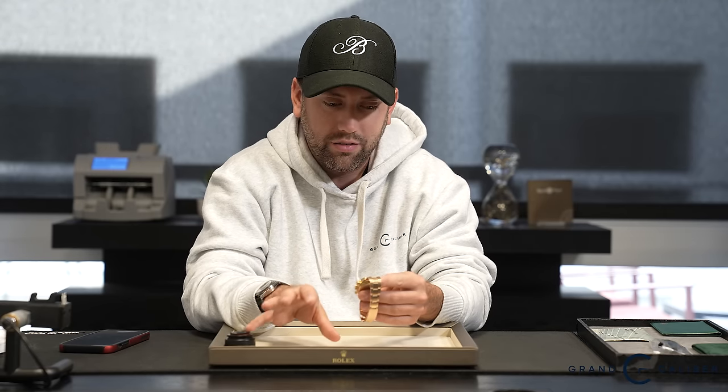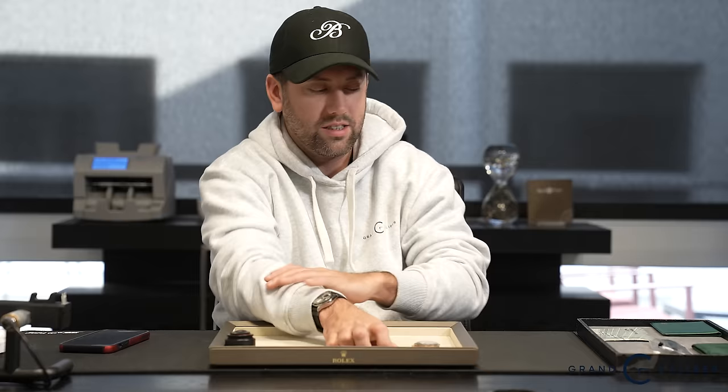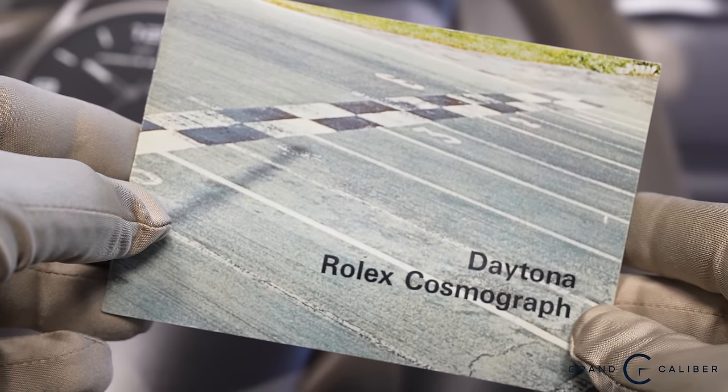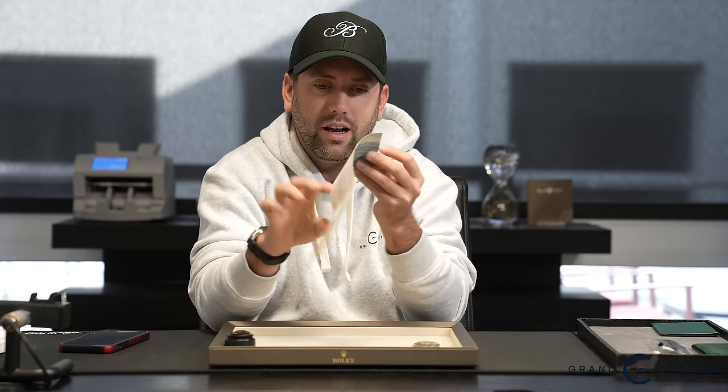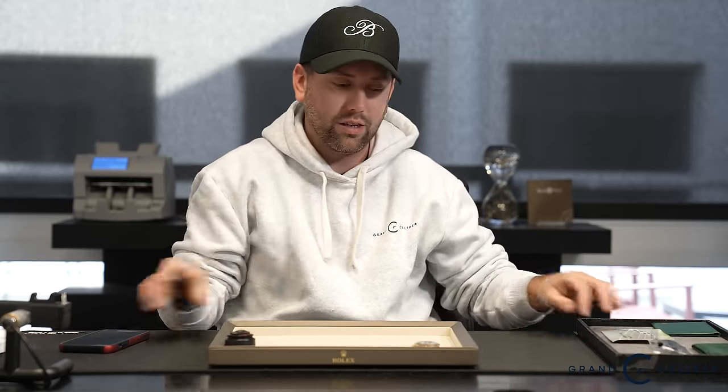The first thing to look at is the serial number. This watch is in the 2.3 million serial range, which dates it to 1971 — correct for this configuration. It also came with its original booklet, which can only be found from 1971. Interestingly, that booklet actually showcases this specific dial. Booklets from 1972–1973 onward would show the certified chronometer version — typically 'Rolex Oyster Superlative Chronometer' on the dial — which is what you'd normally see on a solid gold 6263 or 6265.